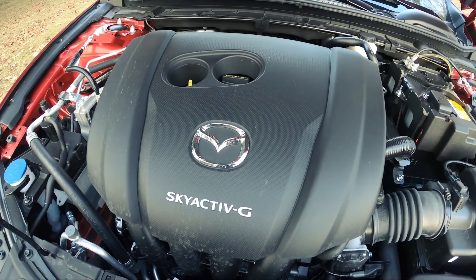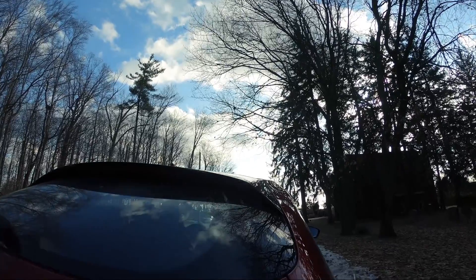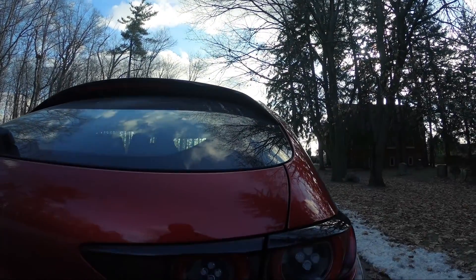For me, it's seamless, and I have zero complaints — except that I didn't have enough snow to play in during this test.